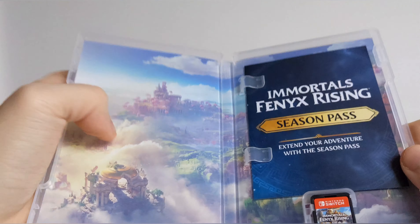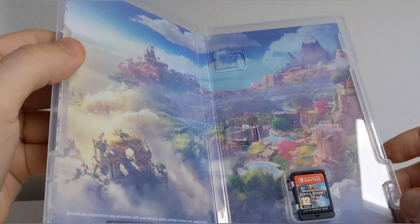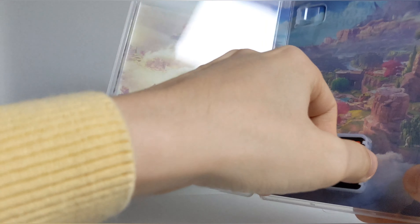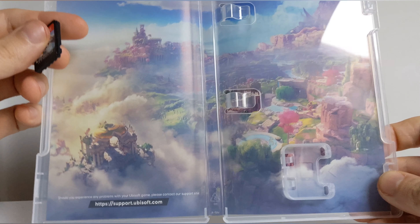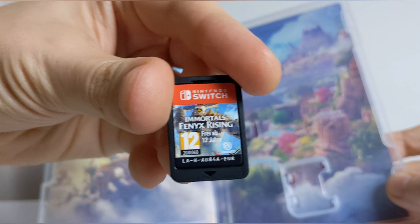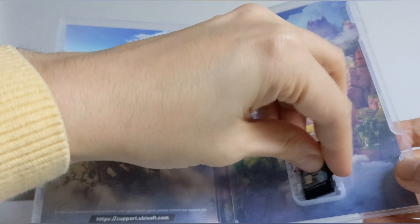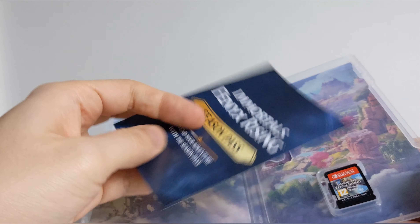We have — oh, okay — so that's very nice artwork on the inside. I do like that, not just a plain box; some effort put into it. It's the full picture, very nice. And here's the cartridge — looks all right. And we've got this — that's a season pass card.